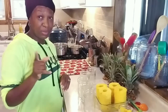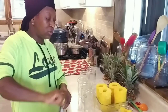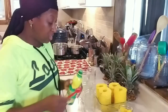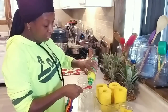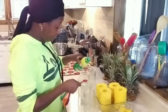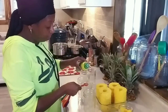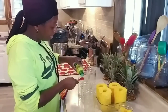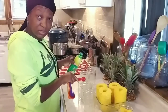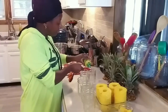Remember the lemon juice — in the bottom of each one of my jars I'm adding a teaspoon of lemon juice. This is not required. I just love the flavor I get when I add it to my pineapple — it elevates it. So I'm adding it into my jars.